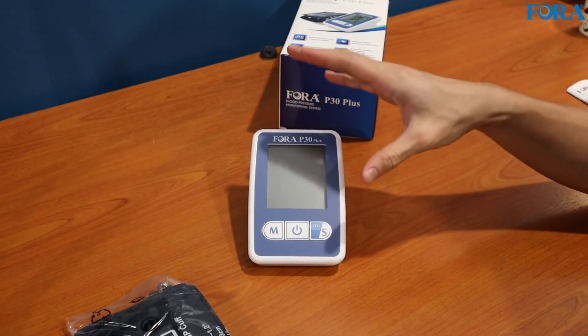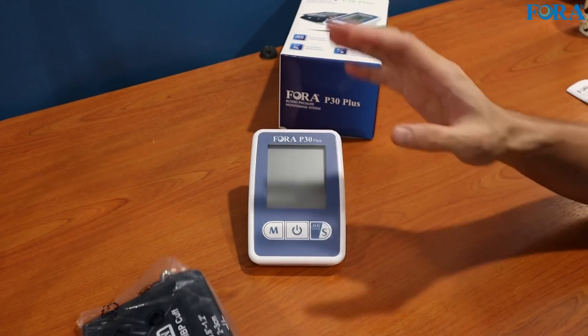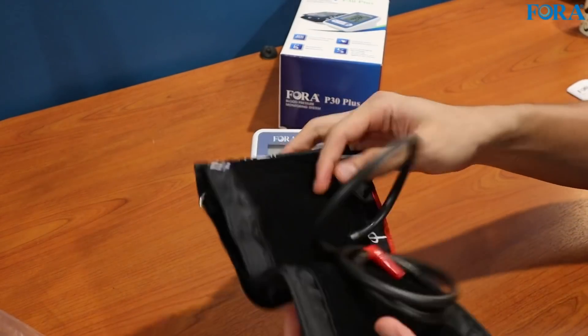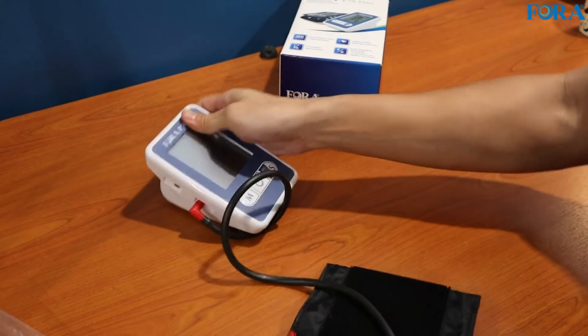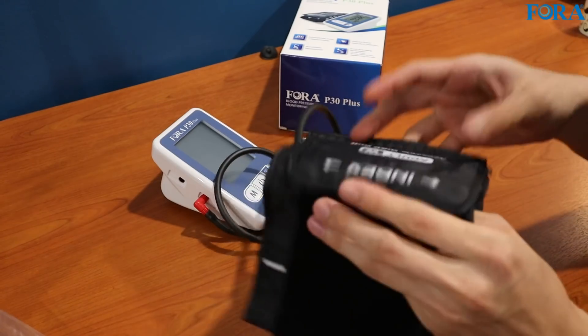I've done the setup for the date, time, and year on the device. It's very simple using the manual. Now let's have a look at the cuff. Feels very nice — make sure it's snug. And I guess we might as well take a measurement right now.